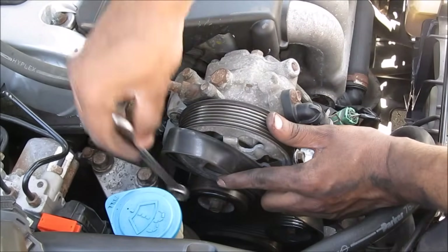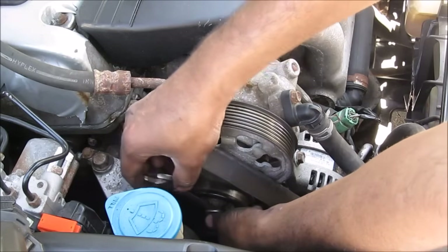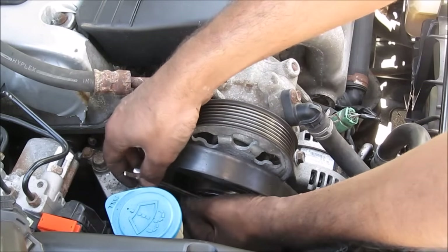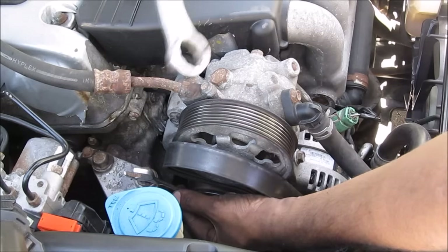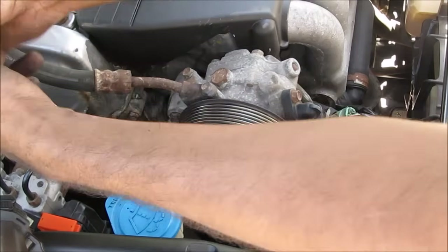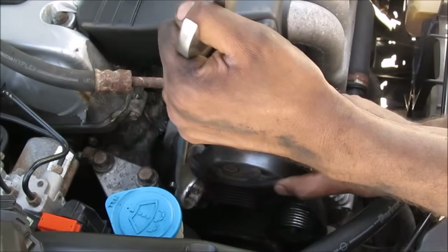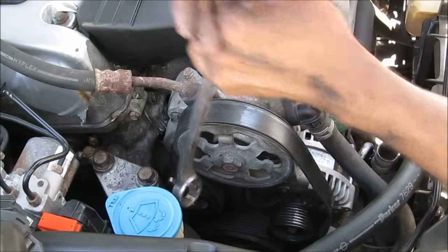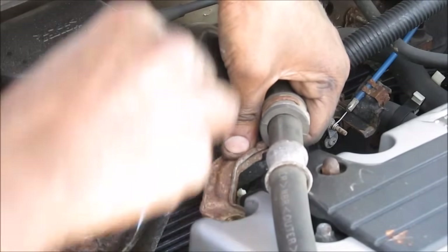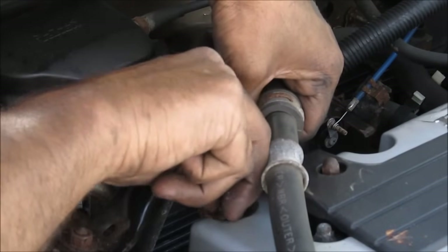Next we're going to replace the serpentine belt. Using the 14mm wrench and the extension wrench, pull the pulley forward to loosen it while we slip the belt on. Belt is on — release the tension. Then replace this bracket that holds the power steering line onto the valve cover and put in the 10mm bolt.